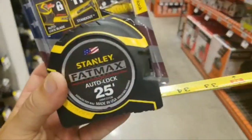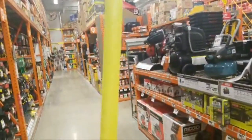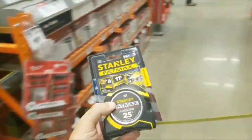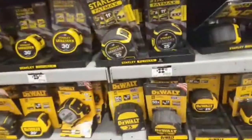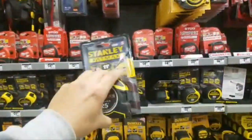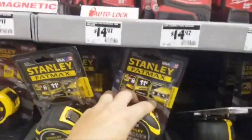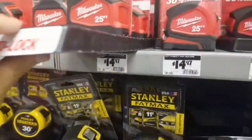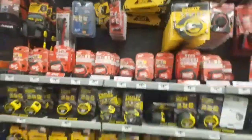I got the Stanley Fat Max auto-lock — I wish it was double-sided. With the Milwaukee you could get a 25-footer for $10. How much is their auto-lock? Oh, they want $22. You could get a 16-footer for $7.97. I bought the whole sleeve when they were $10 — I still got to give them out. I gave a lot on Patreon. We're going to do the Patreon giveaway too this month.